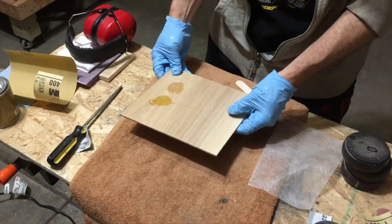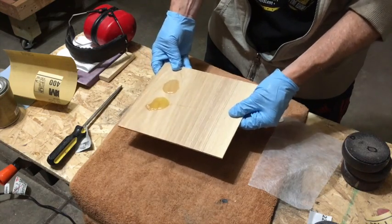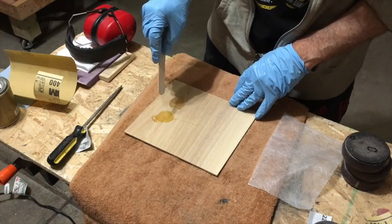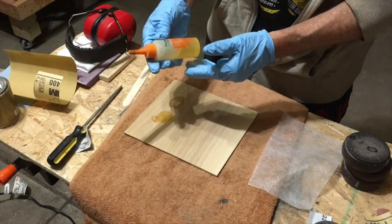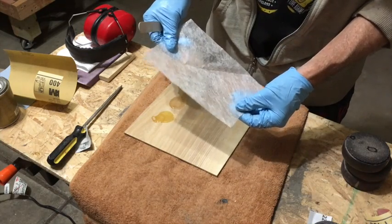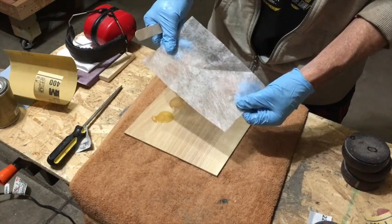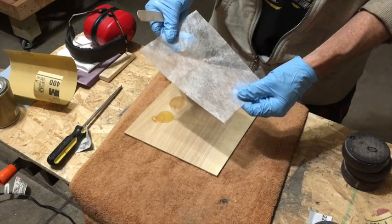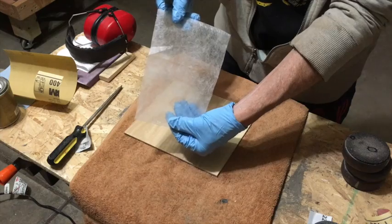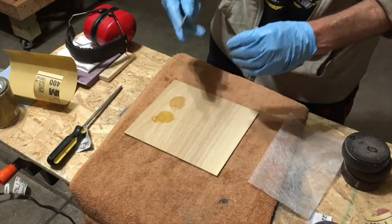A lot of times the wood I use for control cavity covers, tremolo covers, and things like that has been planed so thin that it's kind of flexy and not as strong as I'd like it to be. So what I do is reinforce it by mixing up some slow-set epoxy — this is a mid-cure that takes about 15 minutes. Then I take a piece of spun bonded polyester, also called Remay, which is exactly the same thing as a dryer sheet. You just want to rinse out the dryer sheet to get rid of the scent and any chemicals. I'll mix the epoxy together, lay the spun bonded material onto it, make sure it soaks up really well, let the epoxy cure, and it acts kind of like fiberglass.